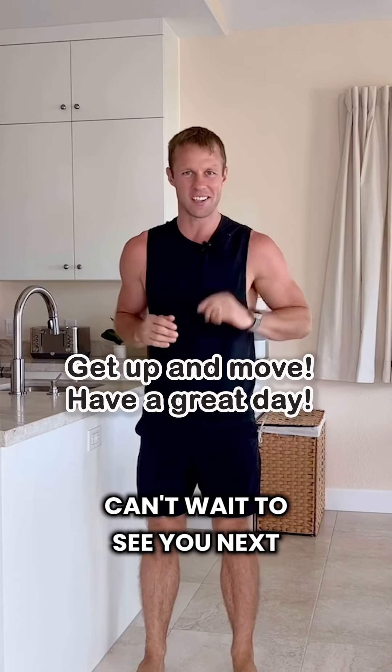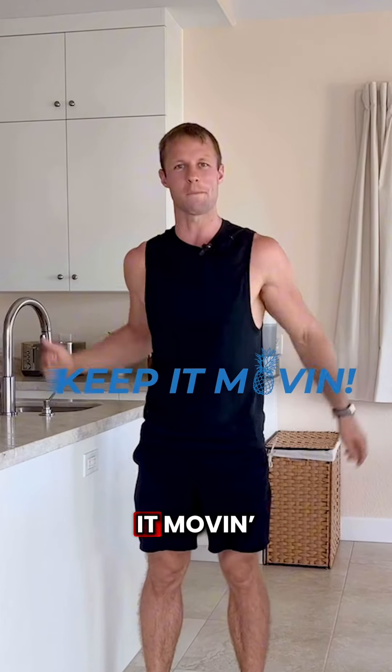You will feel better. Can't wait to see you next time, and as always, remember to keep it moving.